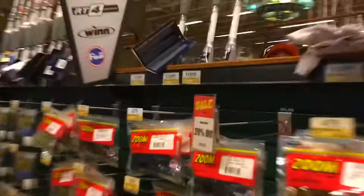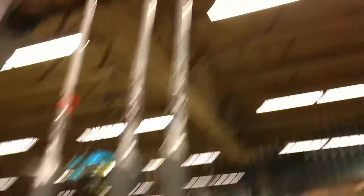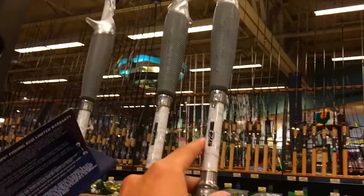Alright guys, to be honest these things are pretty expensive. The baitcasting rods are on sale for 20% off so they're about 95 bucks. They're really nice rods but I just don't think I want to spend that much money, so I'm going to go look for some other stuff.